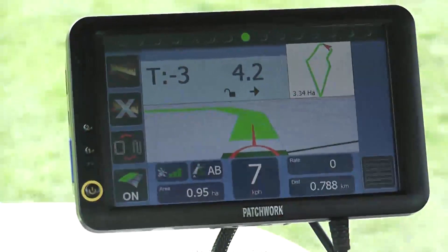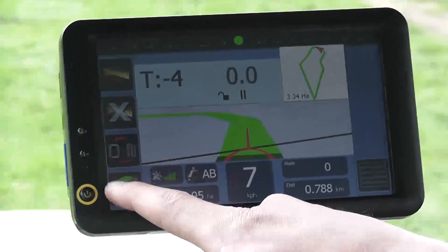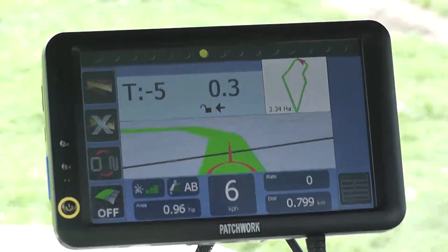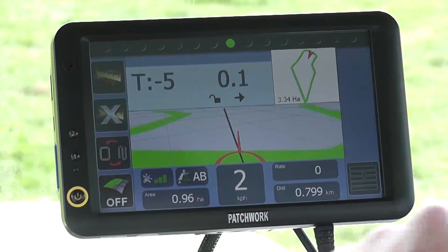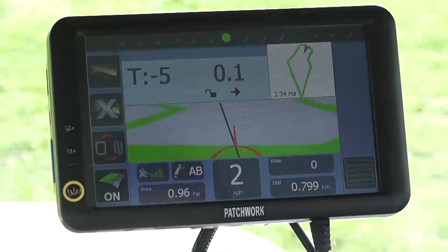As we come into the headland work we can turn the coverage area off here to stop the area recording. Now, if we turn on the headland to our first track, the next guidance line appears ready to line up to. Once we are on the line, as we come out of the worked headland we just put the coverage area on and then follow the guidance line to the other end of the field.